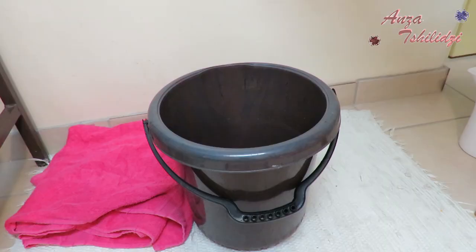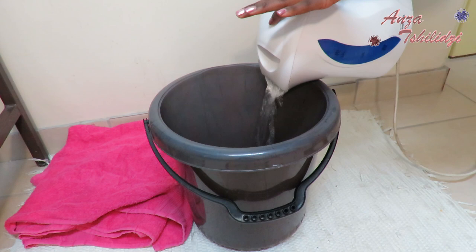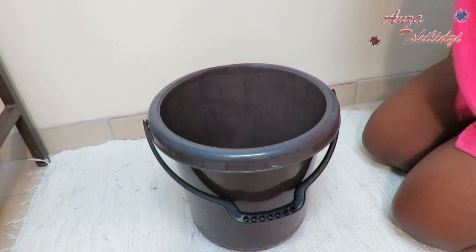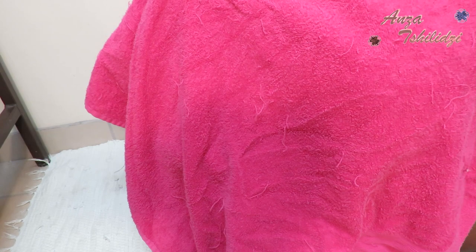I have my bucket there and my towel. I'm just adding a kettle of very hot water. You have to be careful not to burn yourself. Then I'm going to go down on my knees and get ready to steam. I just cover my head with a towel and go right ahead and steam on.